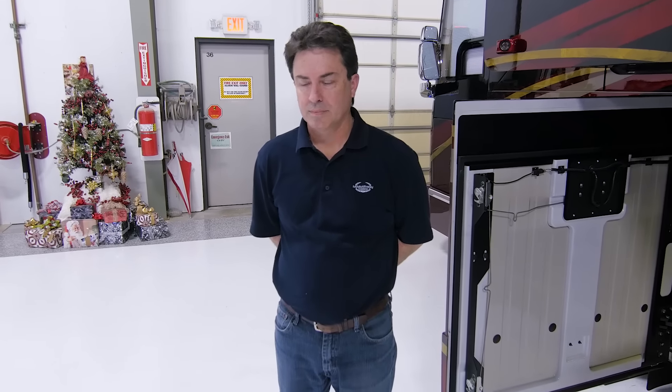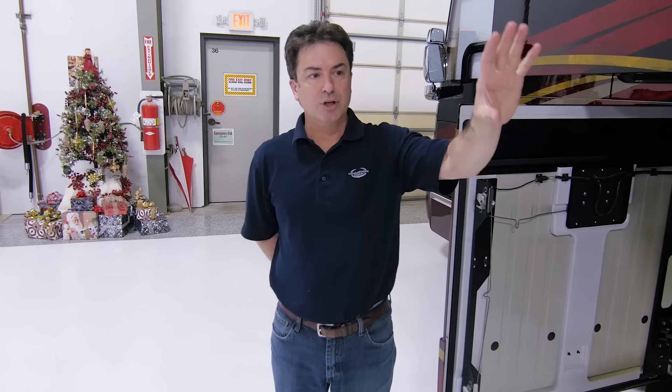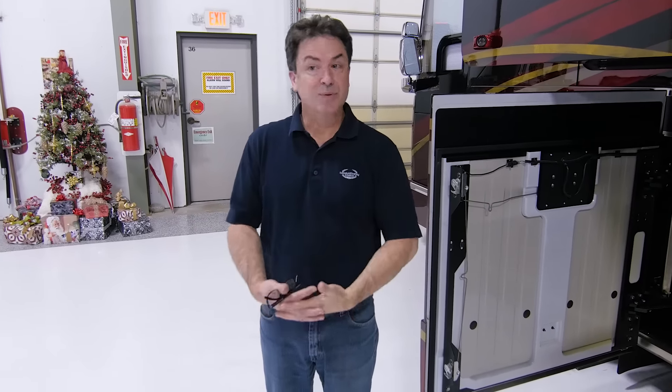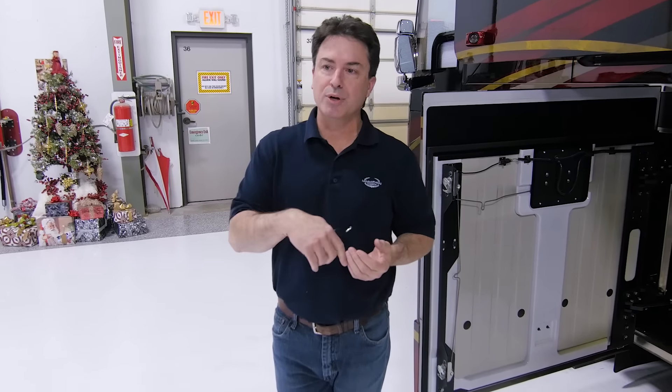Does the generator exhaust go to the side or out the top? The generator exhaust actually goes out the very back of the coach; the coach engine exhaust goes out the roof; the generator exhaust goes out the back. Is this a four-season coach? Yes — it's got four 15,000-BTU air conditioners, which is more than most homes. It's also got a hydronic heating system so you can circulate heat through the coach. We've had customers down into the below-zero temperature ranges. It works for all seasons.